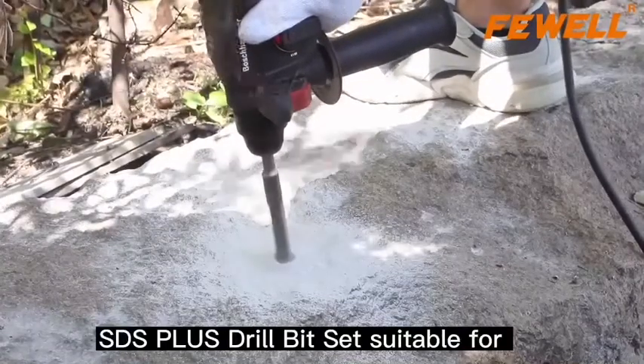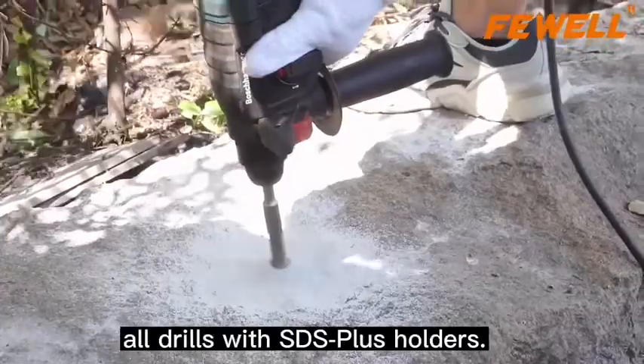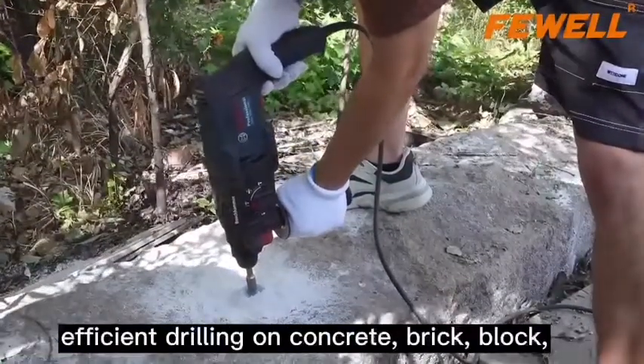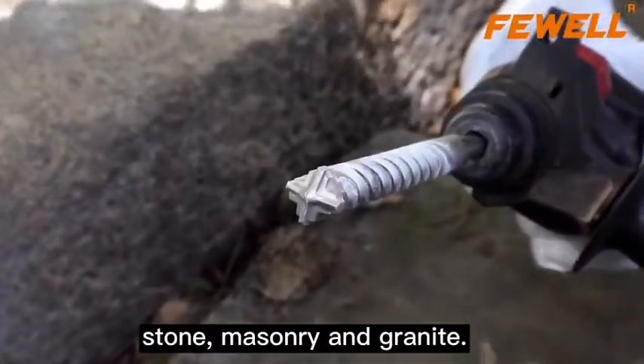SDS Plus Drill Bit Set, suitable for all drills with SDS Plus holders. The X-shaped head optimized design for smooth and efficient drilling on concrete, brick, block, stone, masonry and granite.